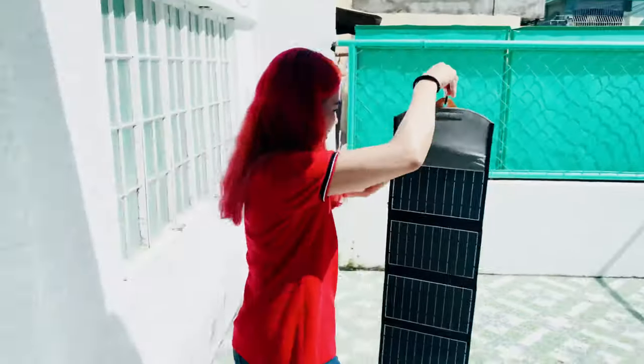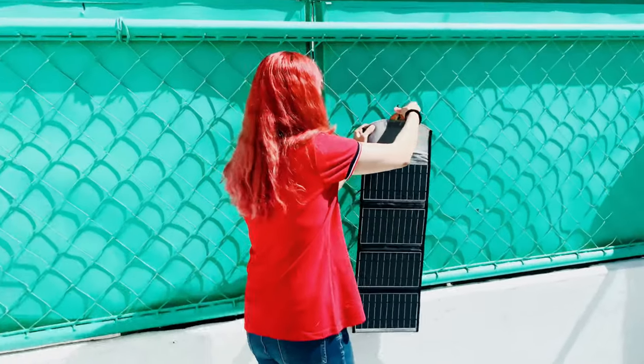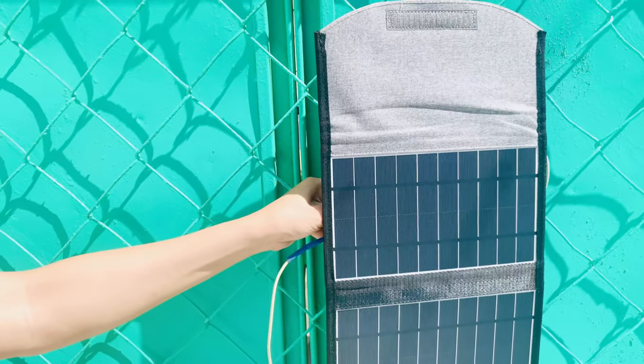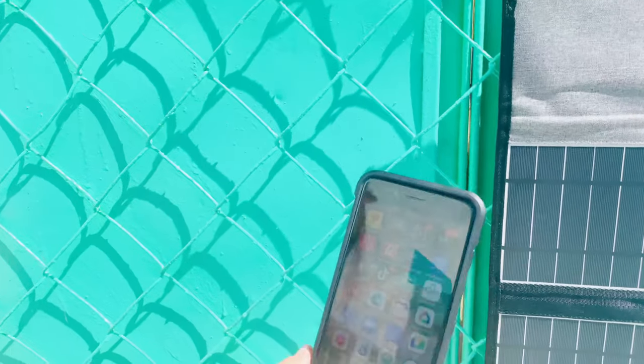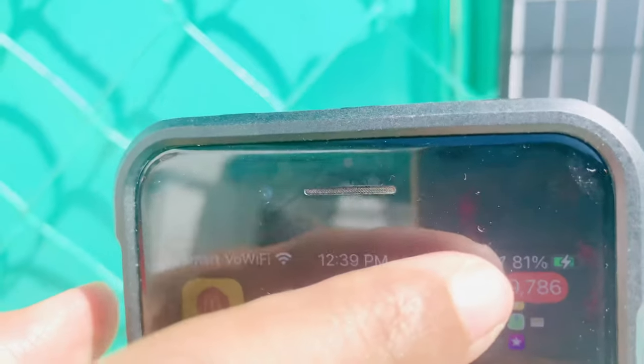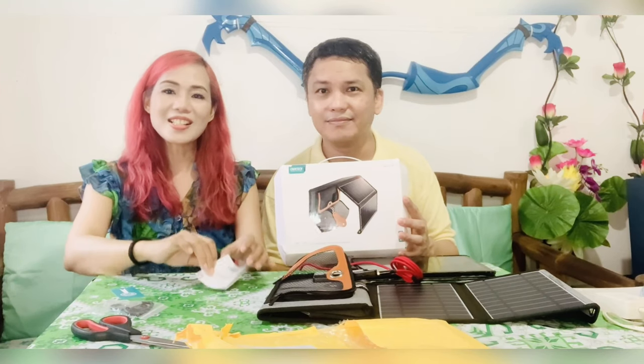Let us expose it under the heat of the sun. Now let's check it out. Yay, it's charging already! You don't have to wait that long. Once you expose it under the heat of the sun, it will charge instantly.